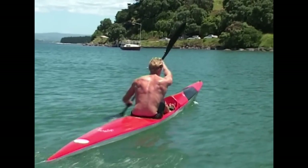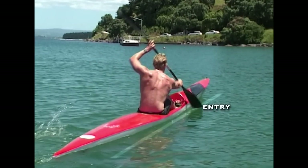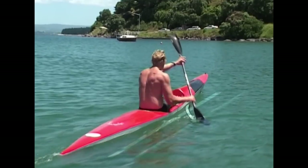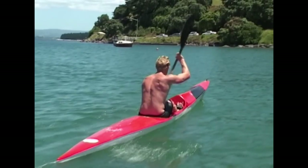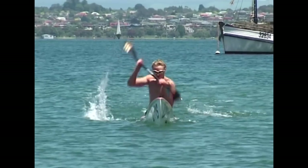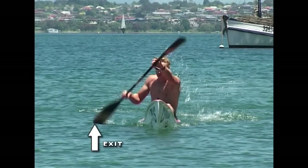The winged blade is designed to move away from the ski throughout the stroke. From the entry it will drift out to the exit point. This movement away from the ski does not need to be forced, as the blade is designed to do it off its own accord.